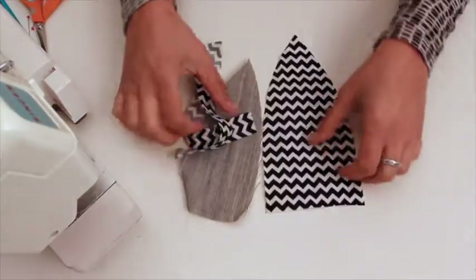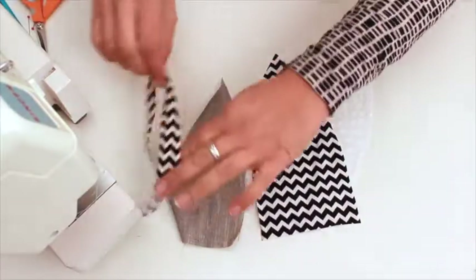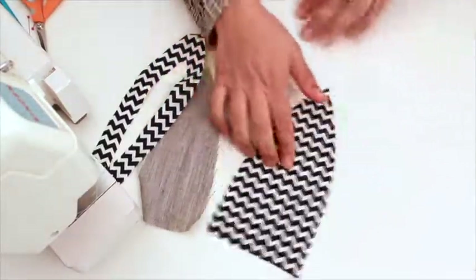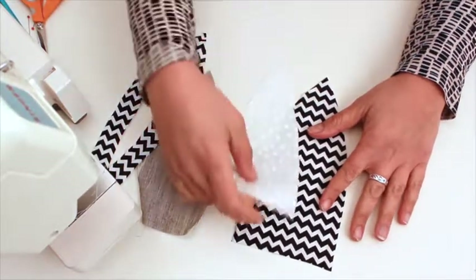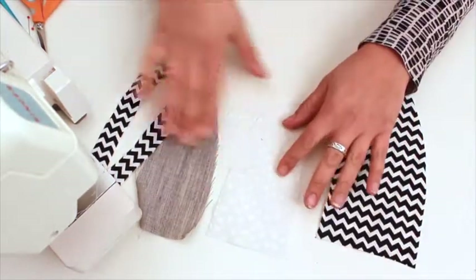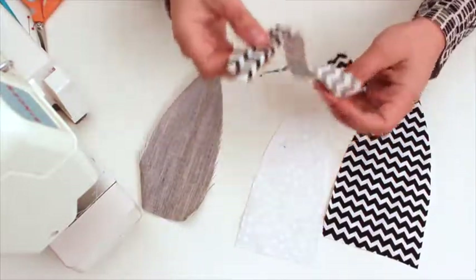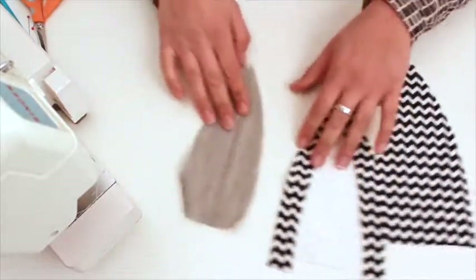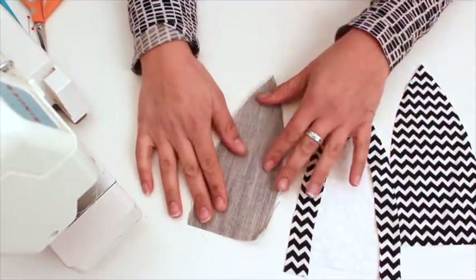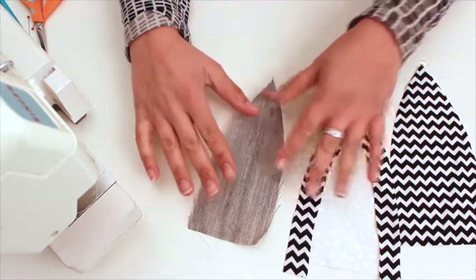I have here all of my pieces for my ear. I have the outside piece of my ear in my main fabric, my inner ear in contrast fabric, and the outside of the inner ear in my main fabric. And I have a piece of interfacing — this is lightweight horse hair canvas, sew-in interfacing.